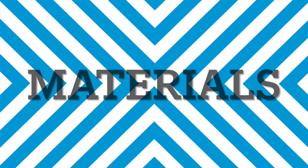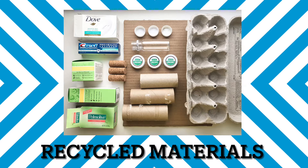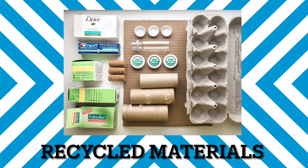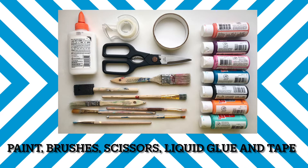Here are the materials you'll use. You'll need some recycled materials like toilet paper rolls, a net carton, plastic bottle caps, wine corks, a big piece of cardboard for a base, and small little boxes from pharmacy products, for example soap or toothpaste. You will also need paint, brushes, scissors, liquid glue, and tape.